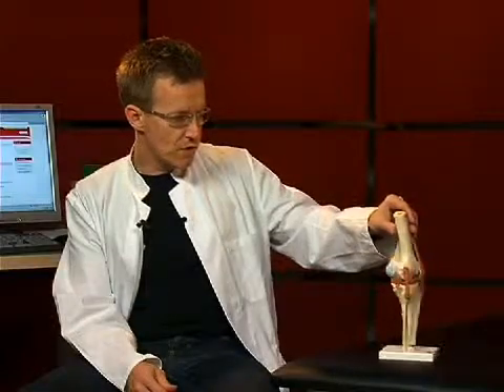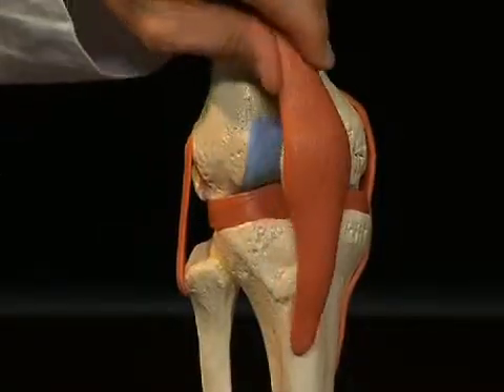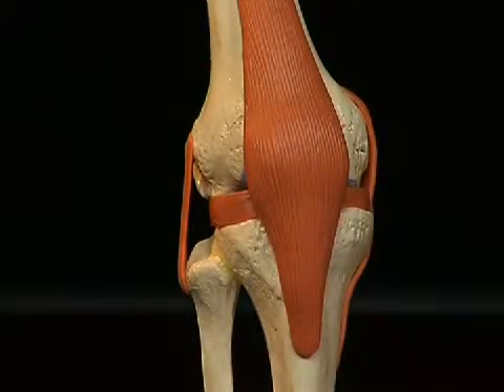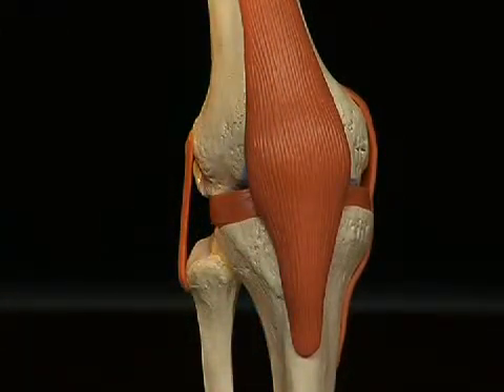If you take a look at the knee joint, you will notice that it is secured by a multitude of ligament structures, which prevent the bony elements from moving against each other too severely. For example, the kneecap itself is embedded in the tendon of the musculus quadriceps femoris, which pulls from above over the kneecap to the tibia.